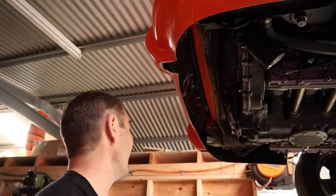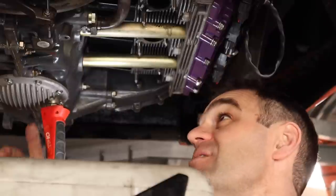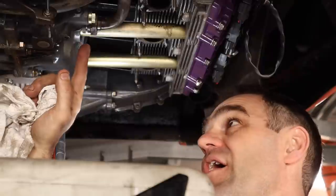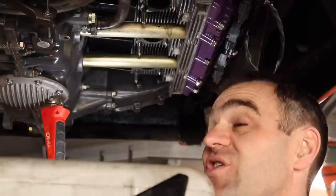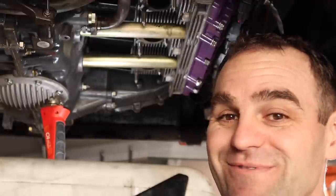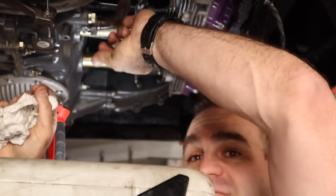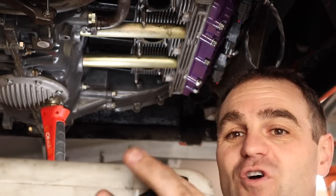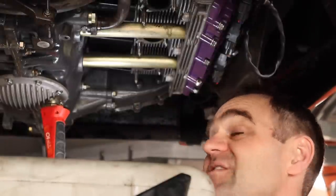Exhaust is off. The issue is the crush washer right here on the oil line fitting. I've just changed the oil and it's all fresh - I don't particularly want to drain all the oil to fix this. So this is going to be the messy way: I'm going to quickly undo the fitting, get the washer out, and nip it up again so it leaks as little oil as possible. I've got an oil drain catch here so we'll see how much of a mess I actually make.